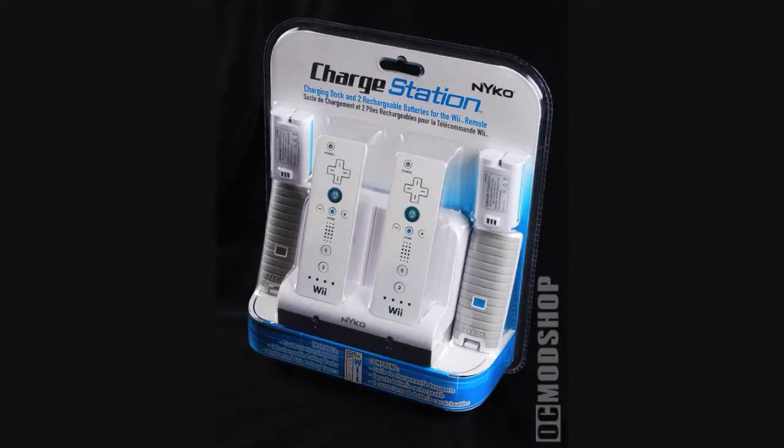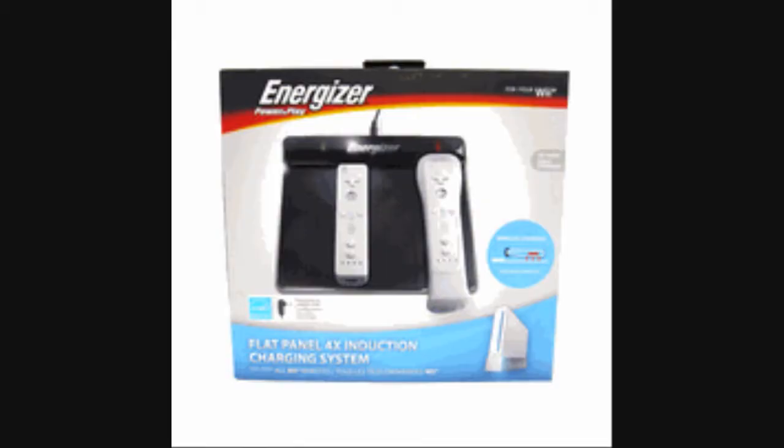Now, I know it might be a little unfair of me to blame the Nyko Charging Station, since I hear a lot of people do like it. This is just a very negative experience I had with this system, and if it works for you, great. For me, it was awful. Two years later, I saw this Energizer Charging System on sale on Amazon, and I thought, why not give rechargeable batteries another go?